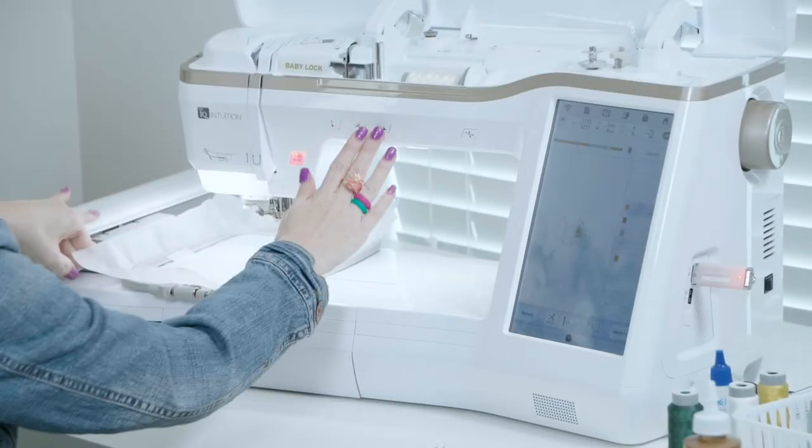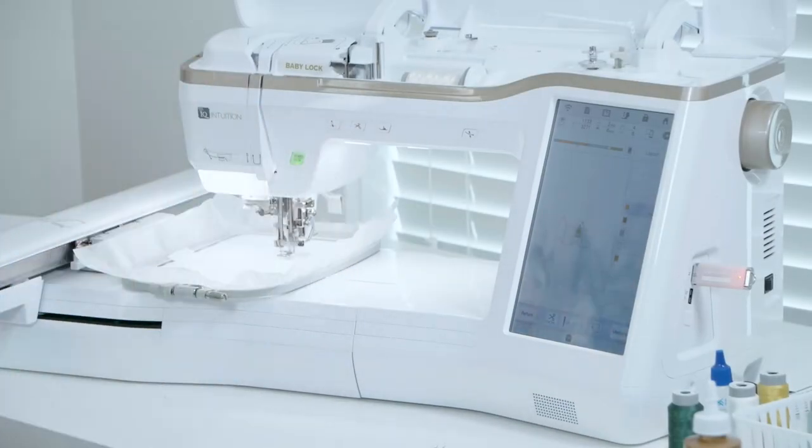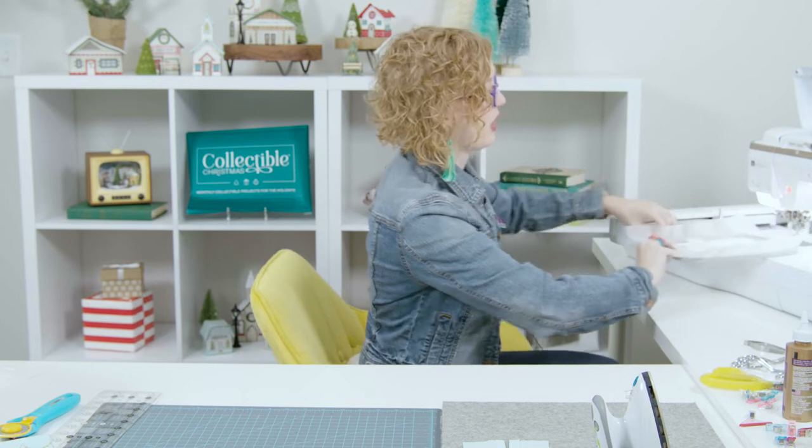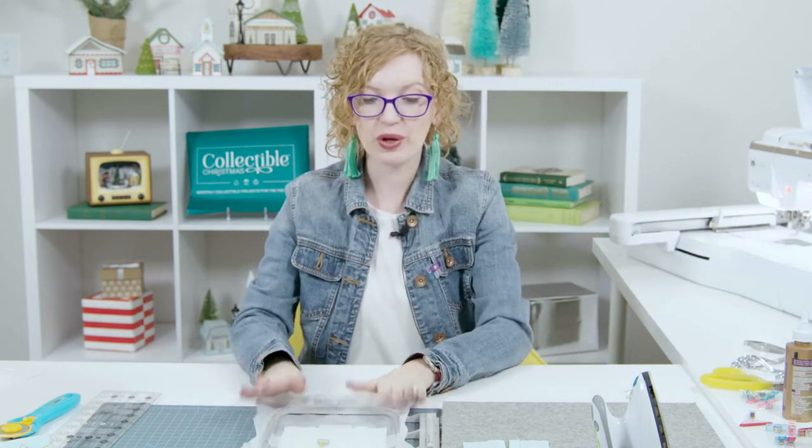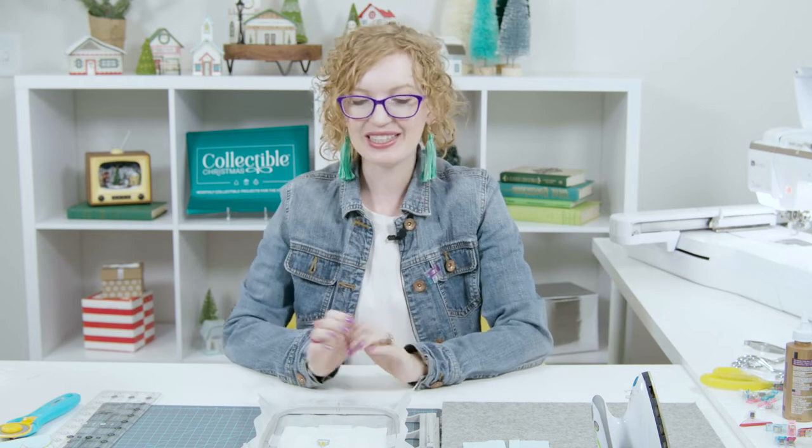Now that that's done, we're moving right along to machine step eight, which is stitching the outer bell fill. We'll change our thread and get to it. That was our last machine step, so we have our cute little bell. We can take it out of the hoop and we're going to trim around it and prep it for use on the schoolhouse.